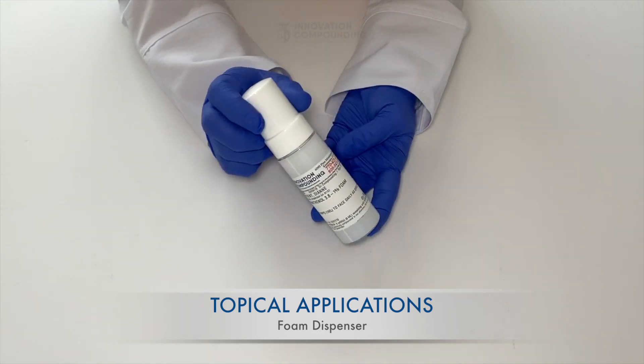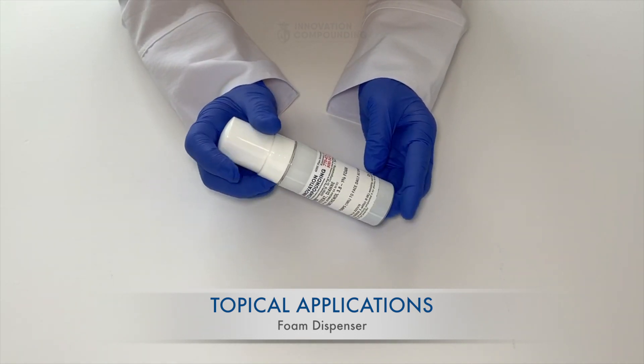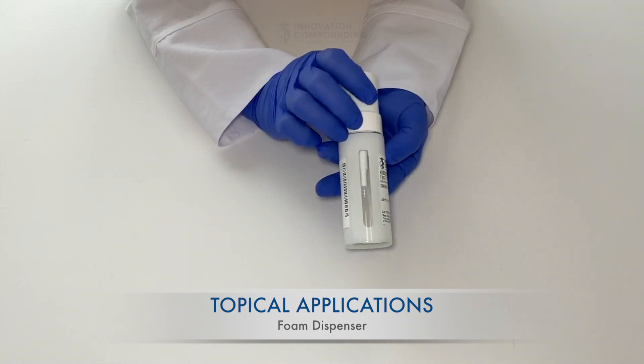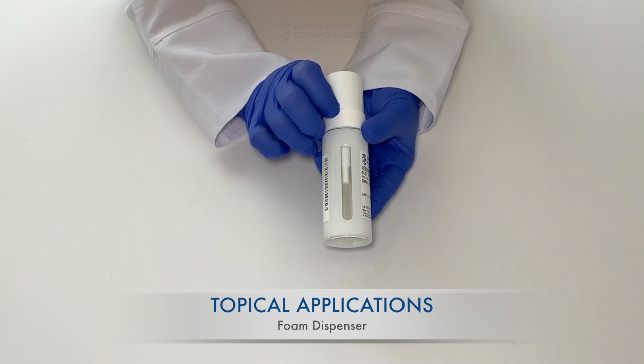Foams are typically used on areas of skin, scalp, or vaginal region. Depending on your condition or situation, directions can range for each patient. The foamers we use at Innovation are UV-resistant, latex-free, BPA-free, and PVC-free devices.